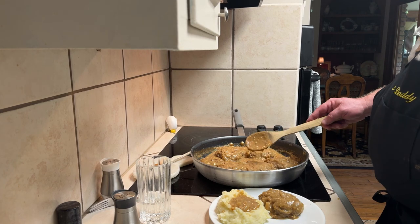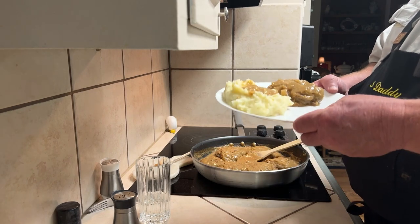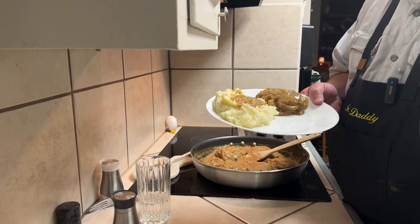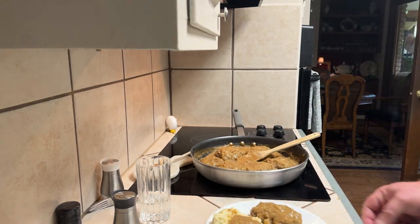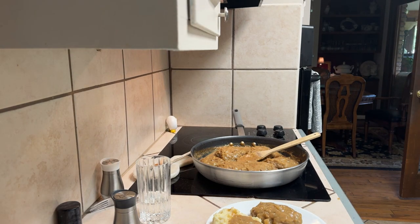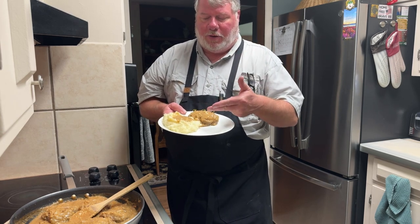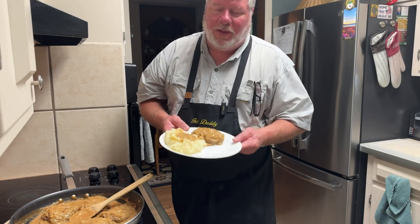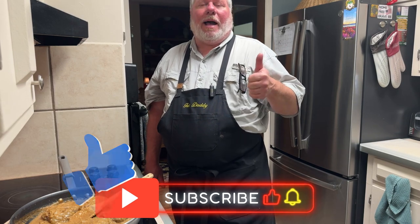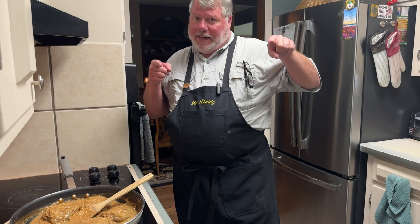Old school southern style hamburger steak and gravy with mashed potatoes — you can't beat it. If you made it this far into the video, please make sure you mash that like and subscribe. Old school southern style hamburger steak and gravy, mashed potatoes and gravy — can't get much more comfort food than that. If you haven't subscribed already, please do, come back next week, we'll have something else for y'all to look at. Thanks for watching another edition of Fat Daddy Eats.